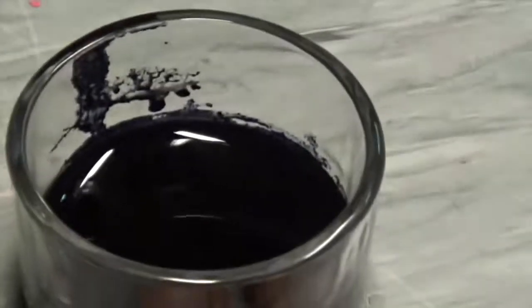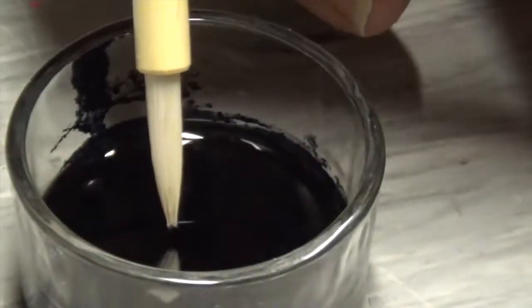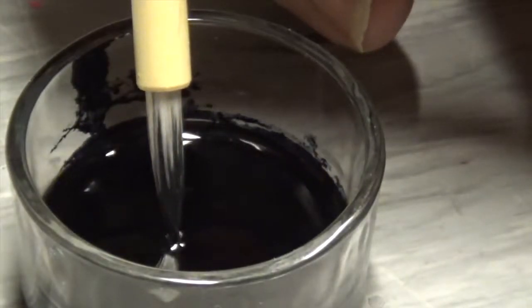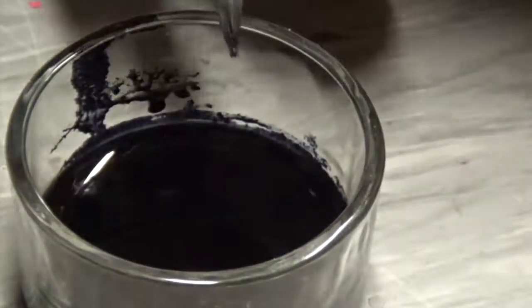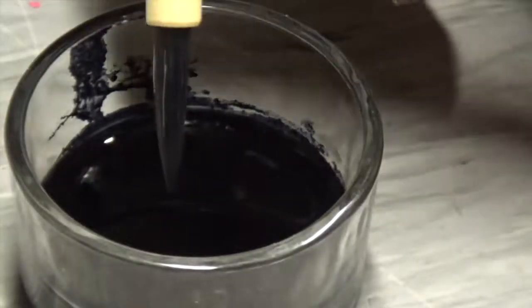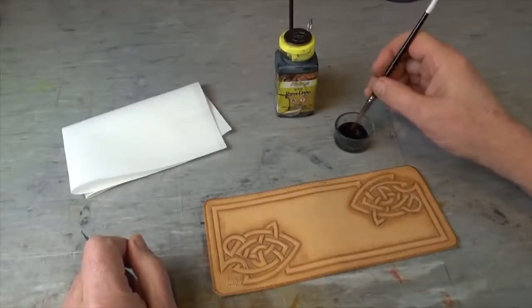Capillary action — or capillarity — is the ability of a liquid to flow against gravity in narrow spaces without the help of external forces. It was Leonardo da Vinci who recorded this observation for the first time. This little demonstration shows how ink will climb up along the brush hair, so no need to swill your brush around in a bucket. Just dip the tip. We load our brush and remember — just dip the tip. That's good enough.